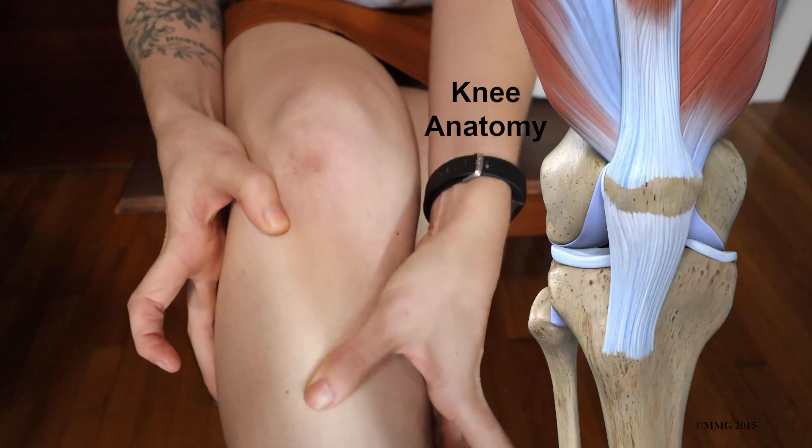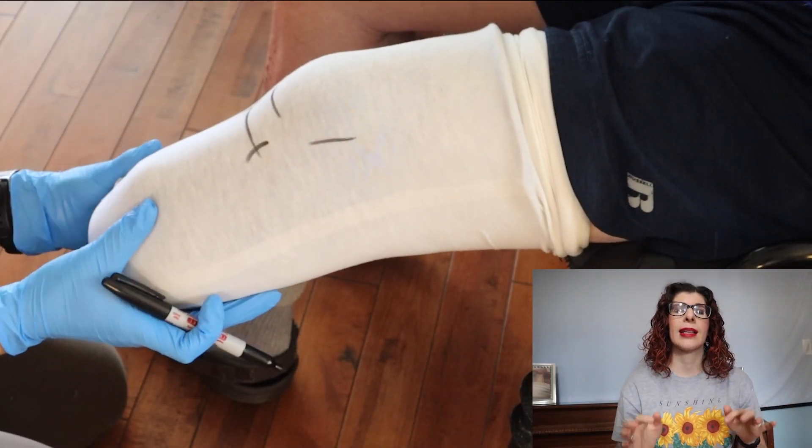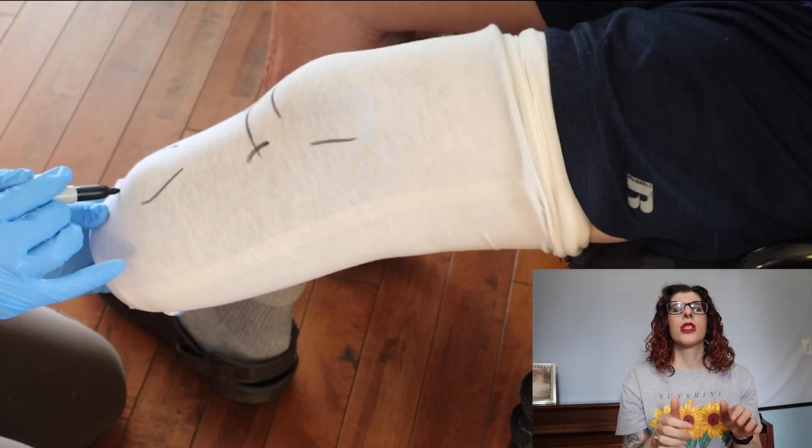I'm also feeling along the crest of the tibia, along with that distal anterior tibia. When you're feeling it, it's almost like a teardrop shape, so I'm noting how broad it is, how prominent it is, and whether it has a beveled edge or a sharp edge — and keeping those things in mind.